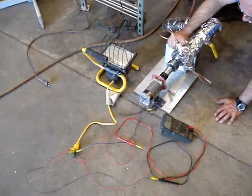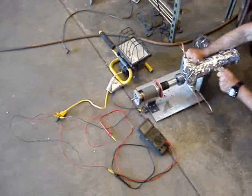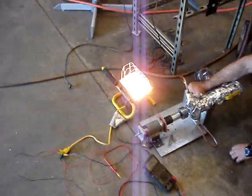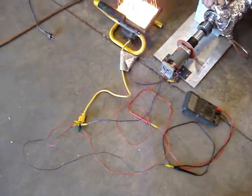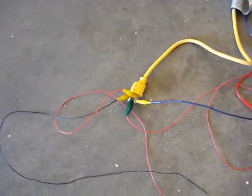We're set up on a work light, 165 PSI, meter set for voltage. Fire away. 80.2 volts — and as you can see, all the power is coming off of our little generator here.